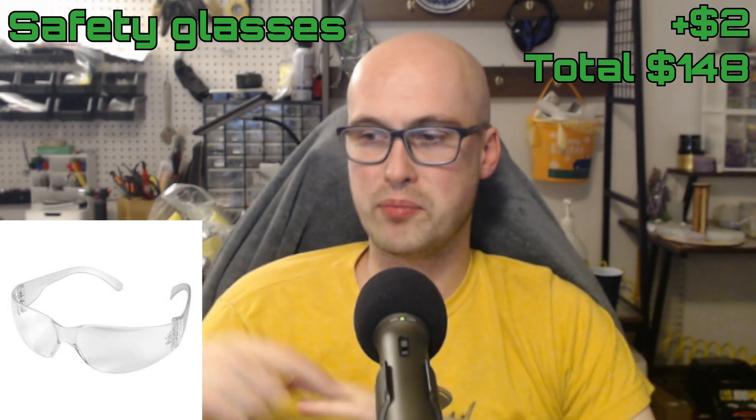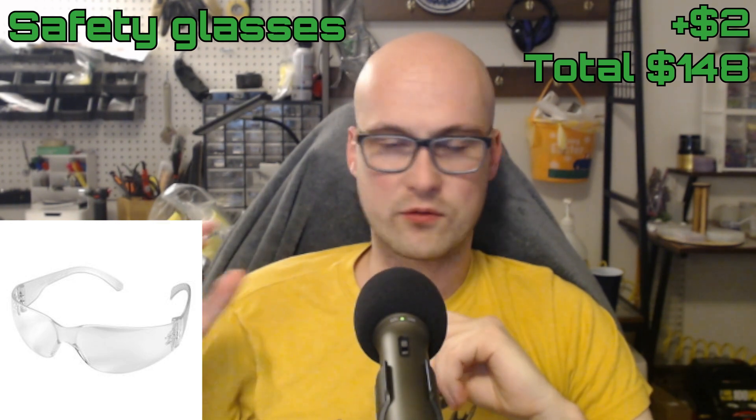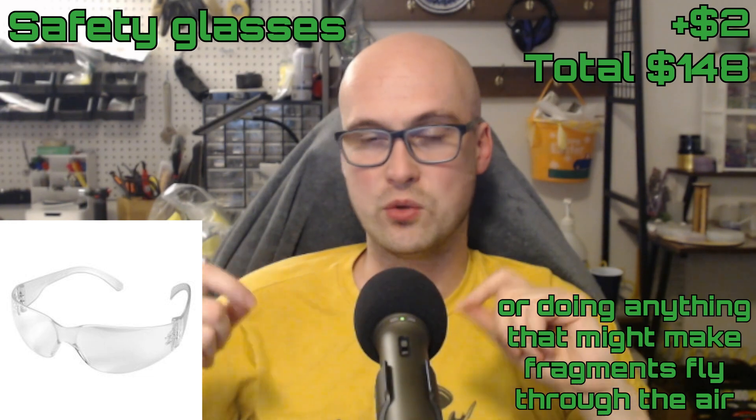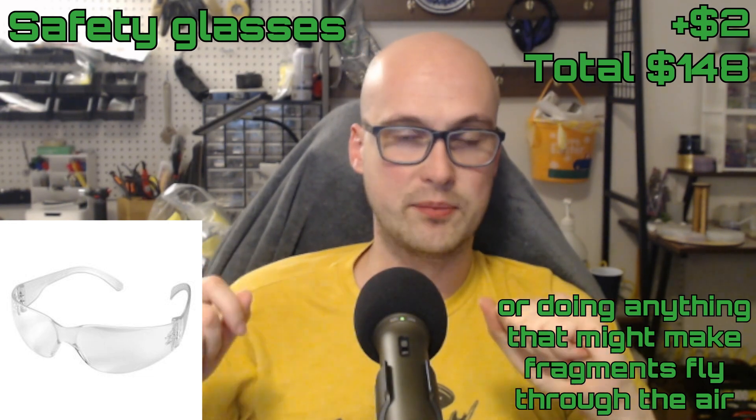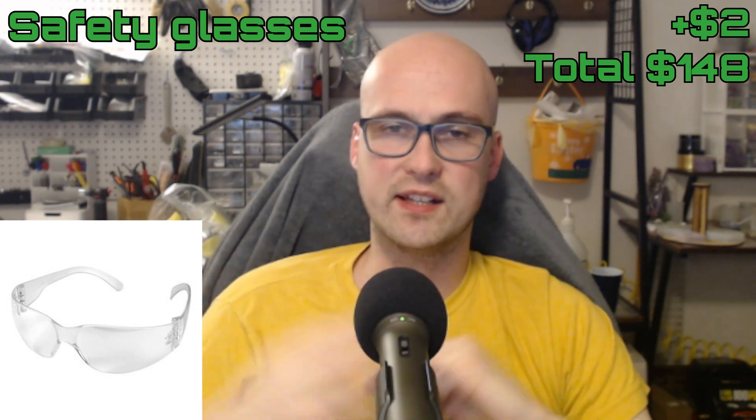While editing I decided I should add safety glasses, even though I tried to pick tools that don't necessarily require them. The moment you are removing material using a motor-driven tool — grinding, sawing, drilling, cutting — you should absolutely have safety glasses.